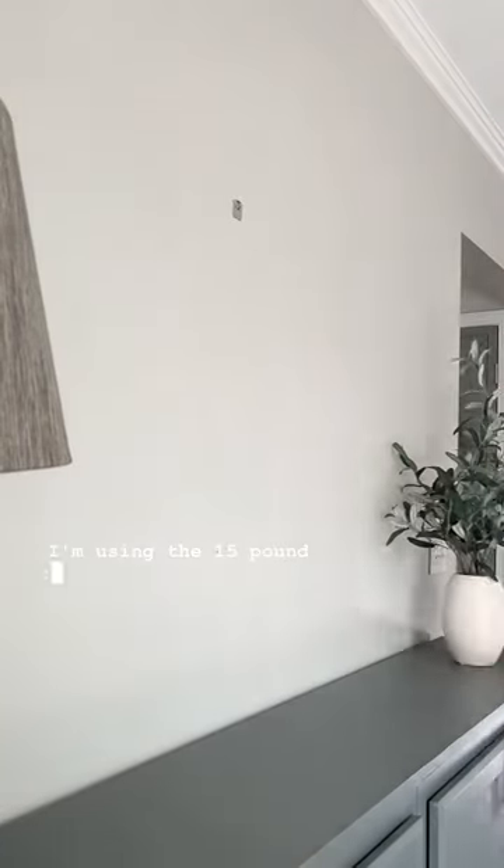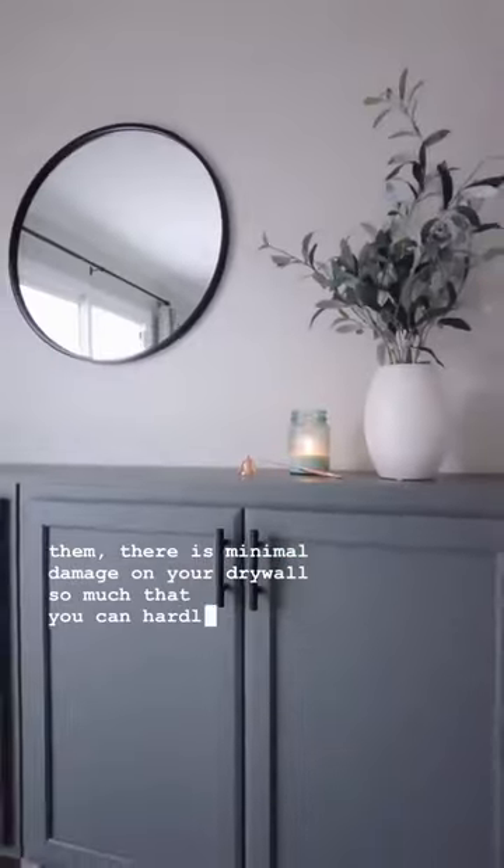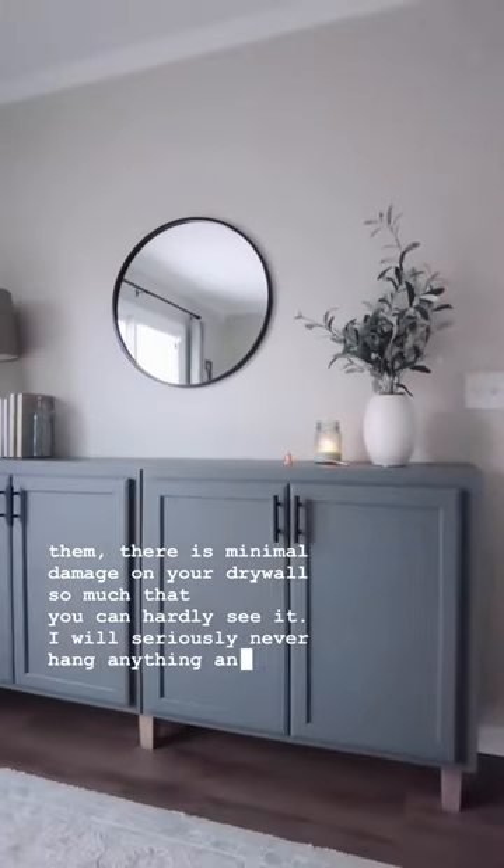I'm using the 15 pound 3M Claw to hang this mirror in our living room, and the best part is that if you go to remove them, there is minimal damage on your drywall — so much that you can hardly see it. I will seriously never hang anything any other way.